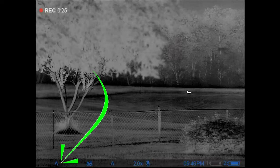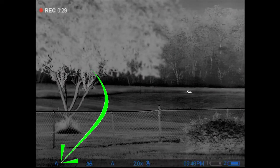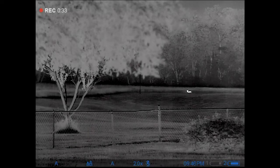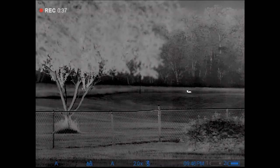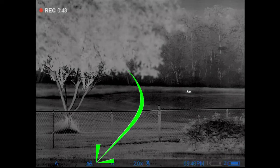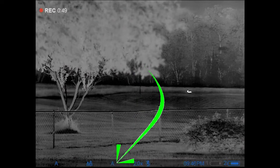Down here on the status bar at the bottom, from left to right, you'll see an 'A' — that's indicating I'm on A profile. If I had an aiming point associated with it, it would also show the yardage. The next little icon of two trees is telling me I'm in forest mode.